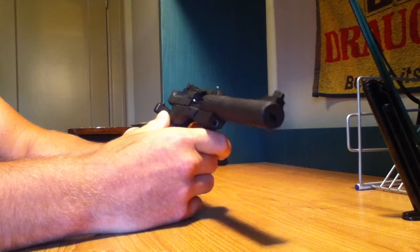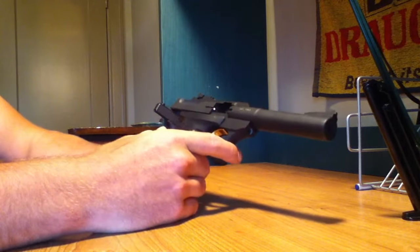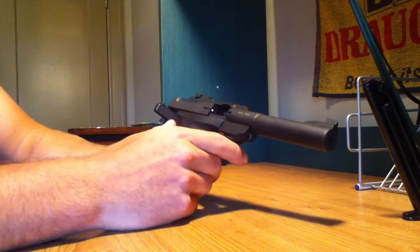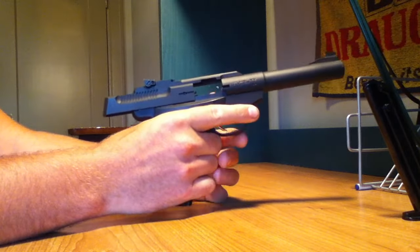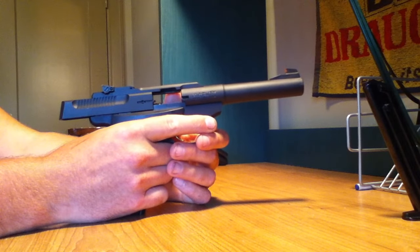There is a weight issue. This isn't the kind of pistol you want to carry around on you for, like, a five-hour hike or something such as that. I like the grips — it just feels like it fits right into your hand, properly. There's no issues there. I really like the grips.